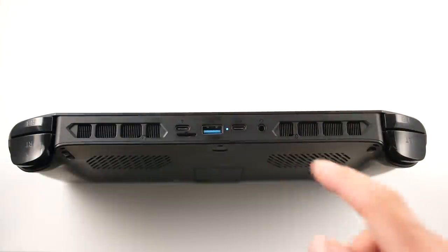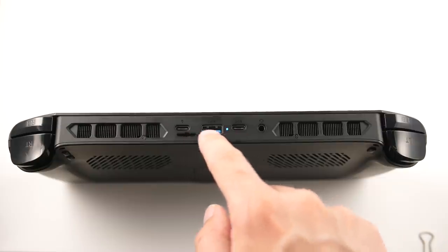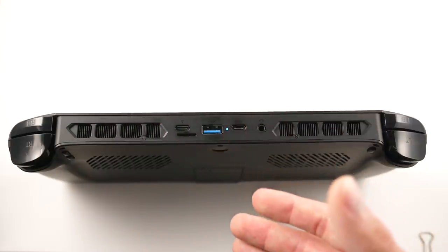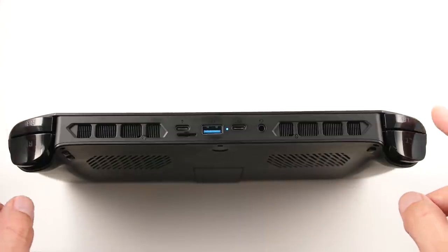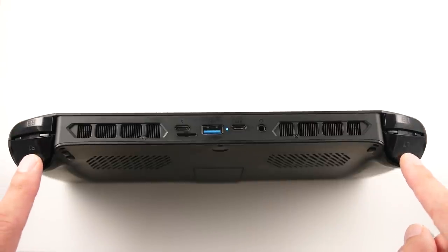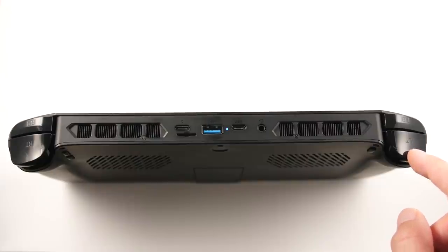Moving on over to the top, one of my major gripes with this device is that it is a fingerprint magnet like no other. I haven't bothered to wipe this down on the top or on the back, so I can clearly demonstrate what this looks like from real use. We have a set of chunky shoulder buttons for L and R1, and we also have a set of analog shoulder buttons which work very well. The mechanism on these isn't as solid as it is on other products, but we only have two handhelds that have analog input right now, and both of them are pretty close in feel.